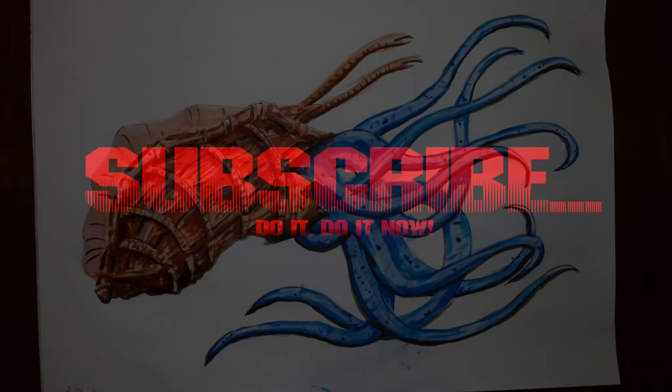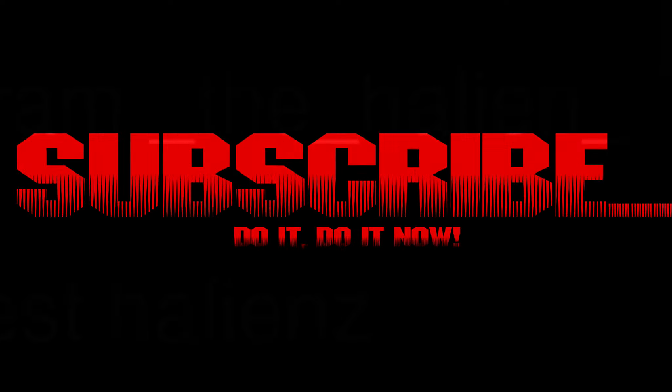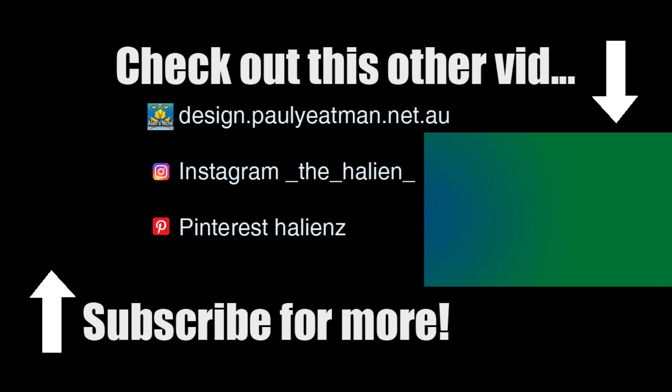And that's that — enjoy! Subscribe, like, share, all that fun stuff. Push me up to lots more subscribers so I can be rich — as if. Ciao!